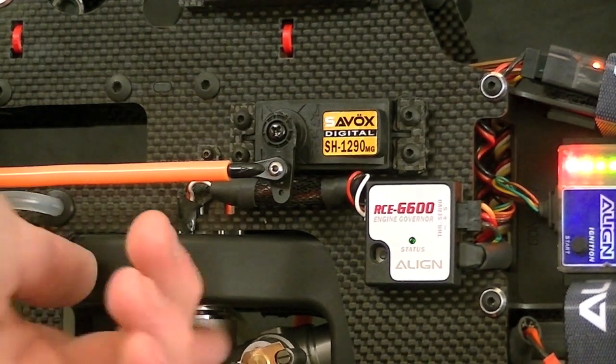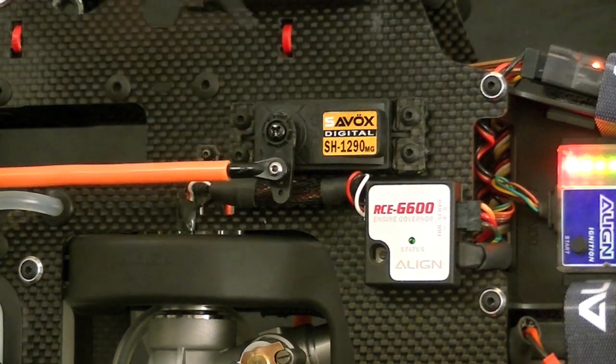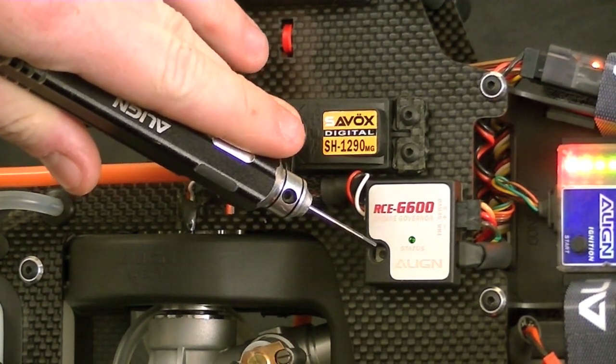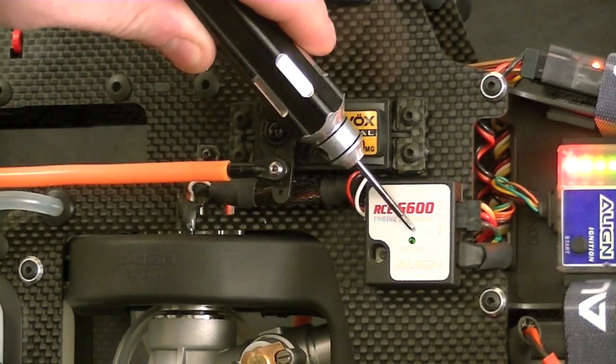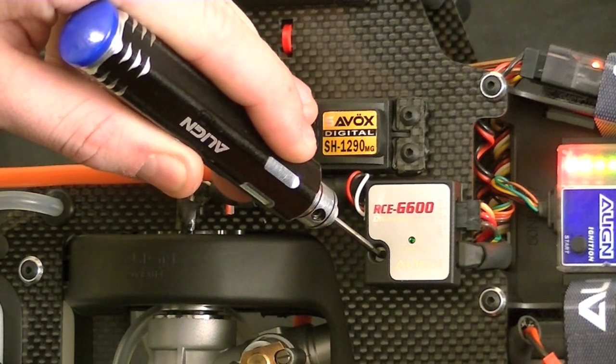Our light is working, magnets are sensing, and the on/off switch is working correctly. Make sure your throttle linkage and setup is done correctly, because the governor reads off our travel adjustment values for high and low throttle to learn how to operate and make corrections. All we need to do now is find the little set button within the casing — use some sort of tool, I'm using a small allen tool — and depress that button for about three seconds until the light starts flashing.